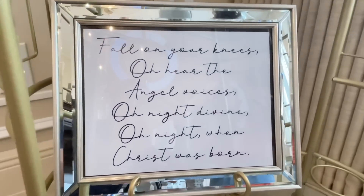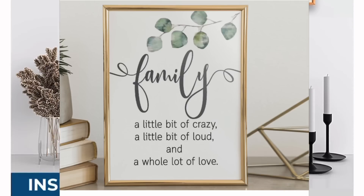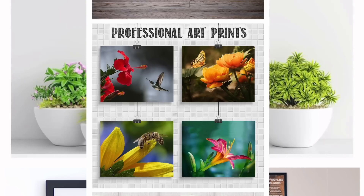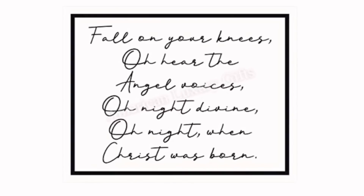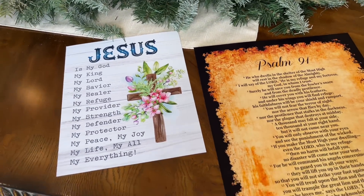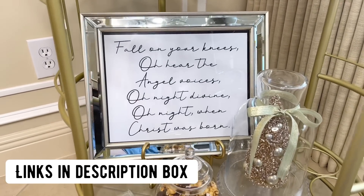American Luxury Gifts has a huge variety of prints available — inspirational, seasonal, professional art prints, and even humorous ones. Of course I chose a Christmas themed print. The best part about these prints is that they are extremely affordable. If you're looking for a unique Christmas decor piece, they've got you covered. They also have a huge variety of gifts you could give away very affordably to your loved ones. I will leave a link to American Luxury Gifts in my description box as well as the link to the specific print I chose.